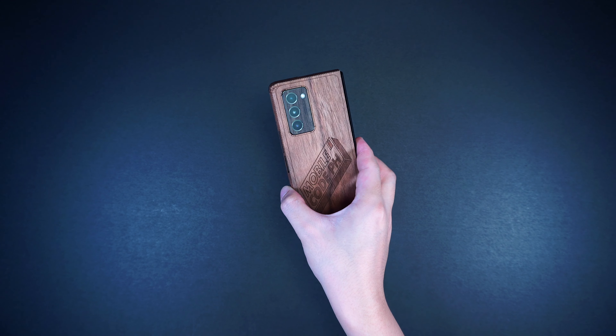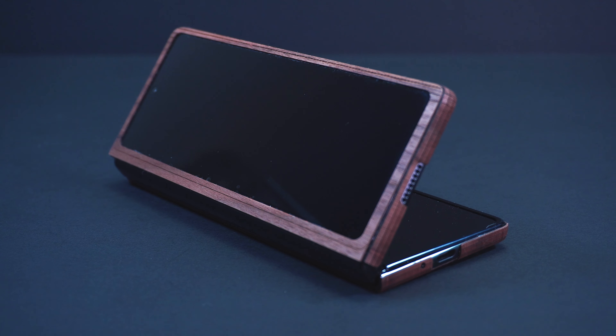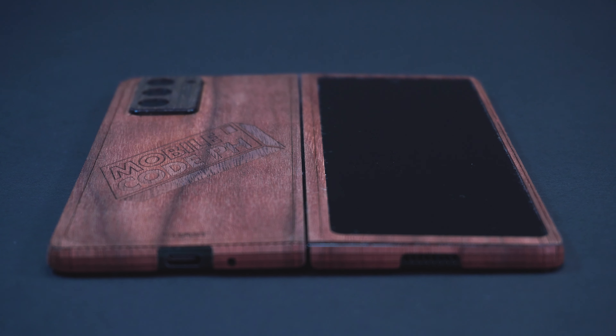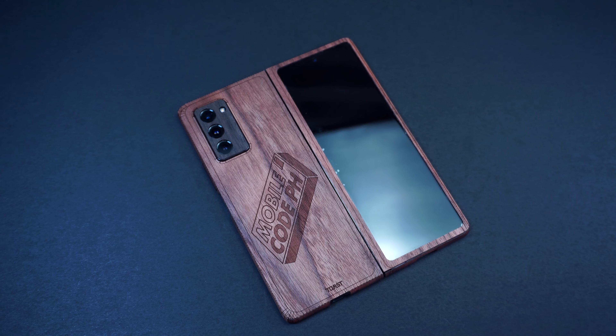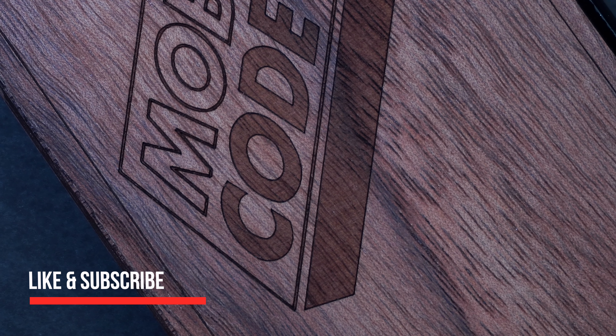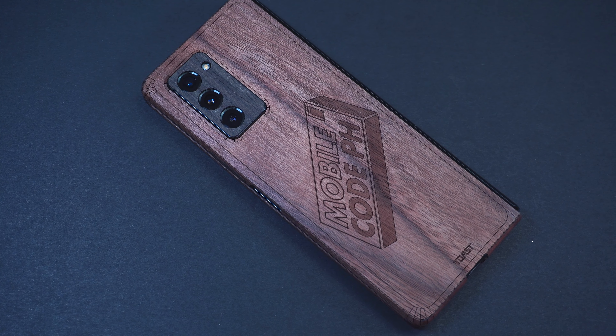So if you're looking to switch into a nature-inspired design on your device with a protection that is lighter than a case but far more durable than a skin, then these real wood crafted covers by Toast are the perfect balance of protection and style you should definitely consider. For more awesome gadget accessory reviews, please don't forget to hit like and subscribe. This has been Trey for Mobile Code PH.